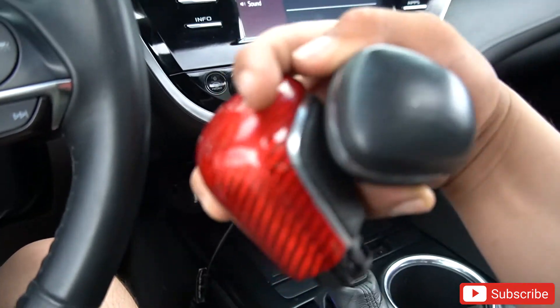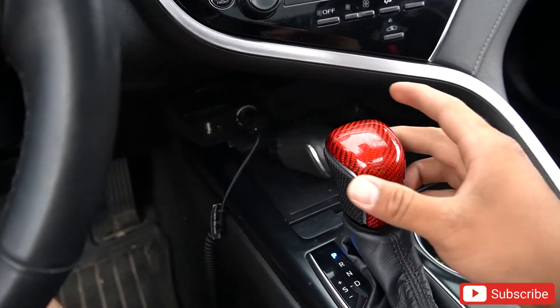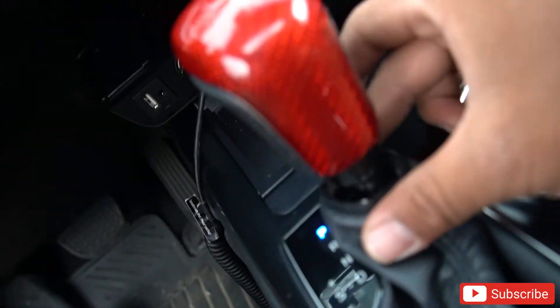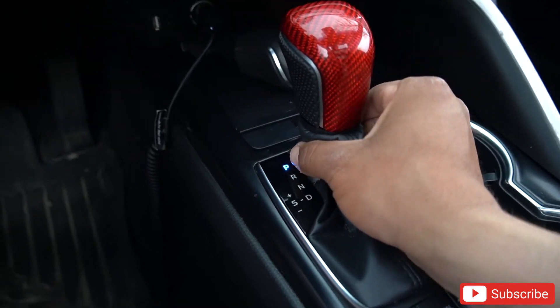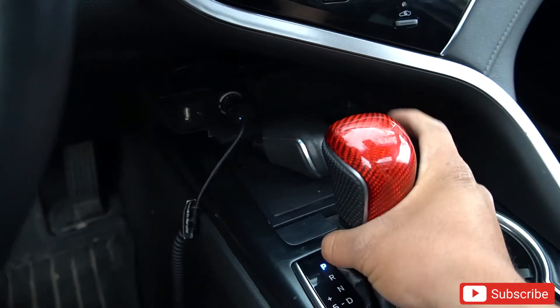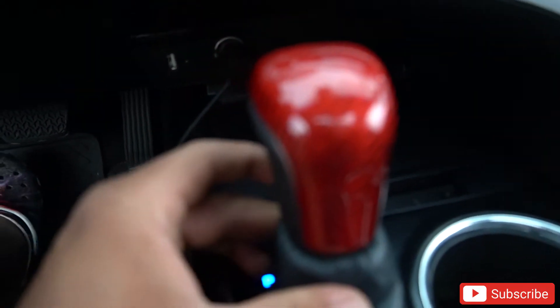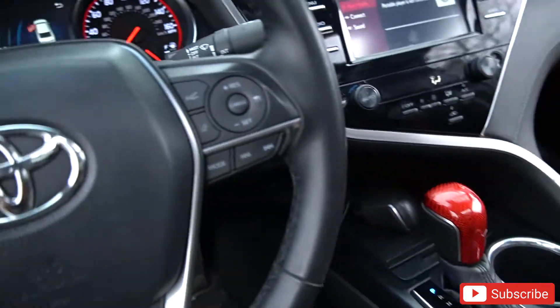To install it you're gonna do vice versa — same way you took the stock shift knob off, it's the same way you're gonna install the aftermarket one. You shove it into the little metal piece, put the clip in, and all you do is bring this up — and it's in there. Look at the difference!